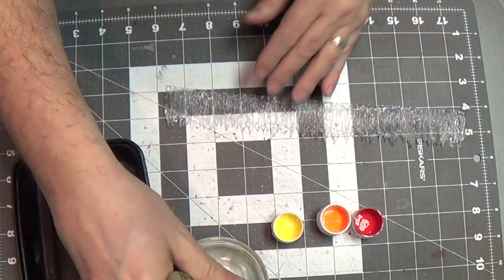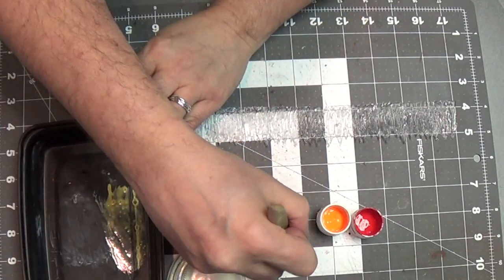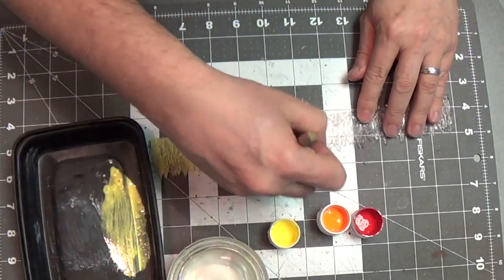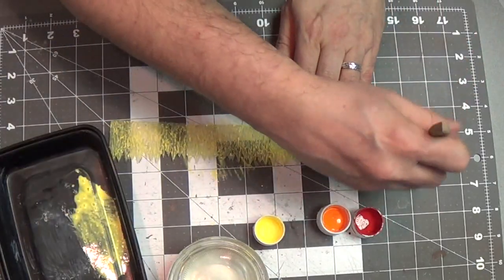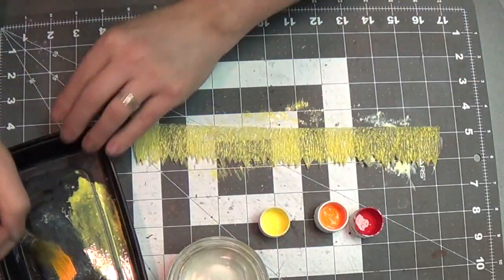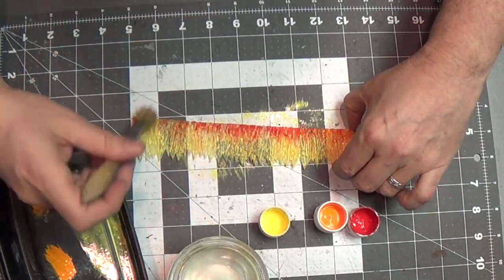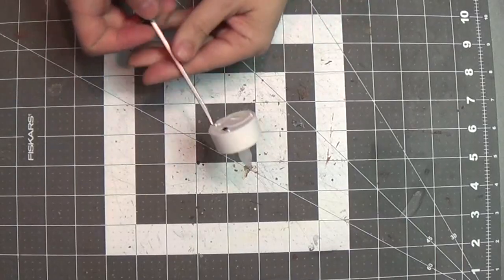Now I'm going to paint it. I've got my fire colors: bright yellow, orange, and red — true red. I'm going to water that yellow down because I don't want it to be too thick; I want the light to shine through it, but I also want it to look like fire when the light isn't necessarily on it. So I'm going to paint that yellow all over, then start adding some orange in there, and then some red — not too much red. You don't want a ton because red is the darkest color and you don't want to cover up the clearness or translucentness of the piece.